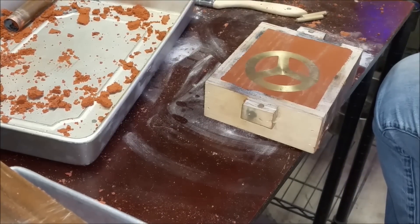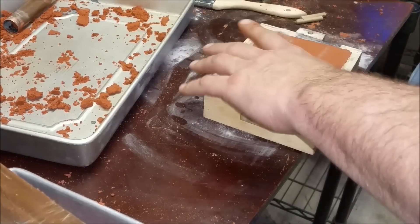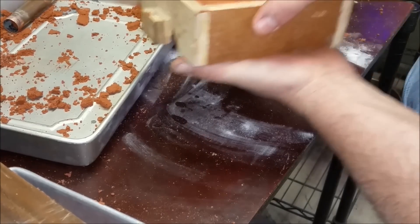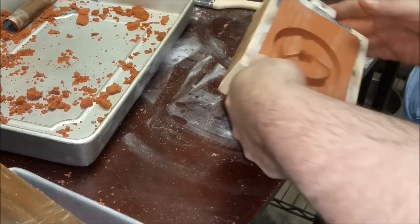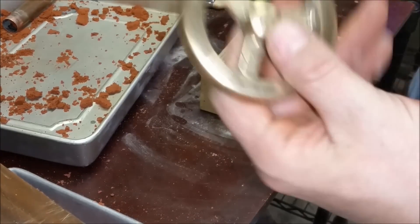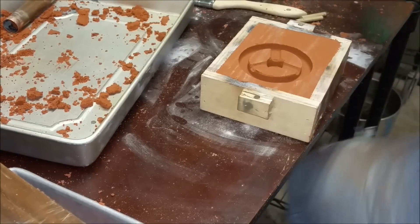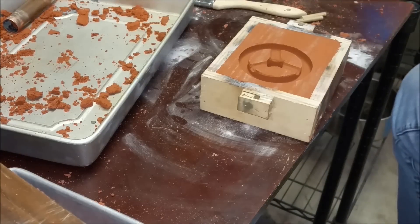Oh my gosh, I made a mistake, guys. Did y'all see that when I started doing this? Why didn't anybody stop me? What I did was I created a mold of one of my casts and I didn't use the original pattern. Oh my gosh, I'm just so excited. Okay, let's do this again.